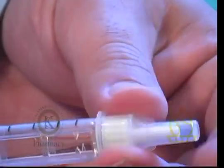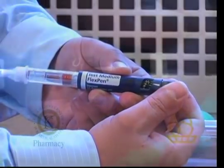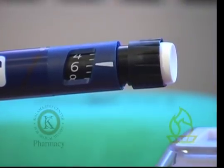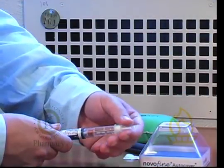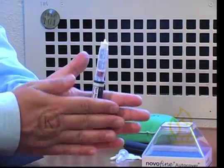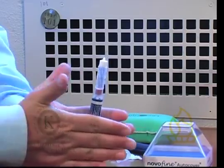Prior to any use, the device must be primed by dialing to two units. Dial to six units for the first time use. Remove the caps to expose the needle. If you are using cloudy or long-acting insulin, you must roll the flex pen in your hands for about five seconds.